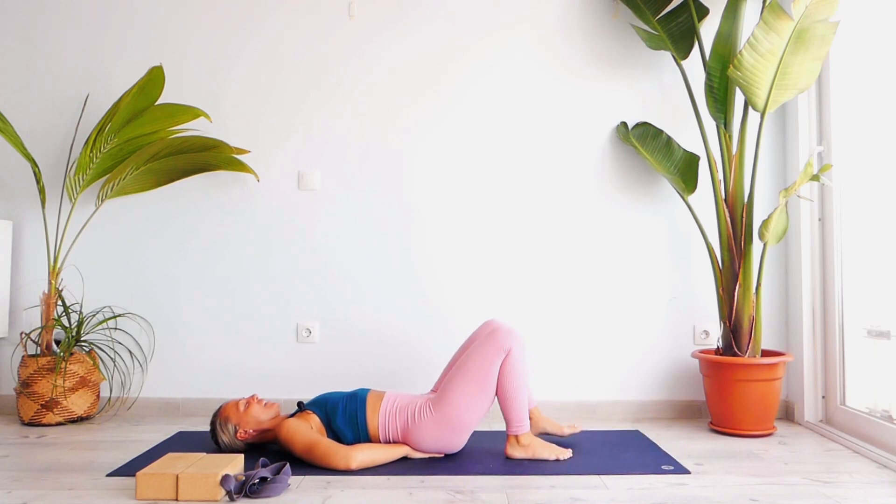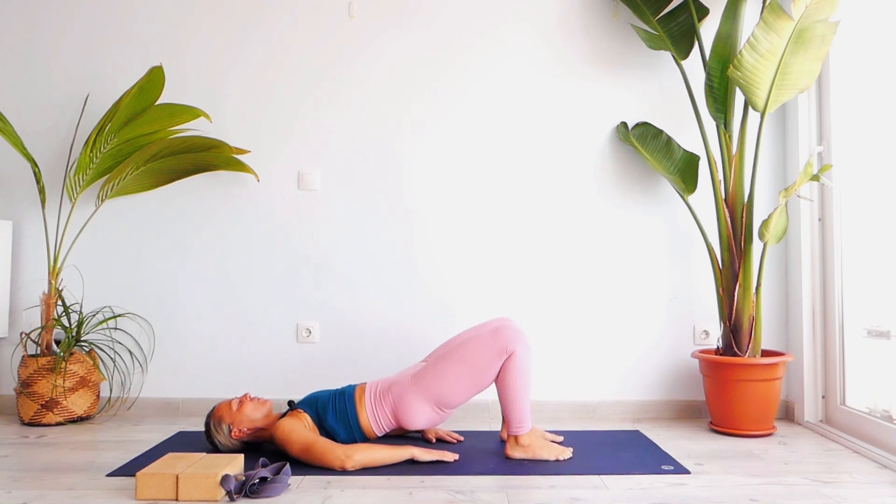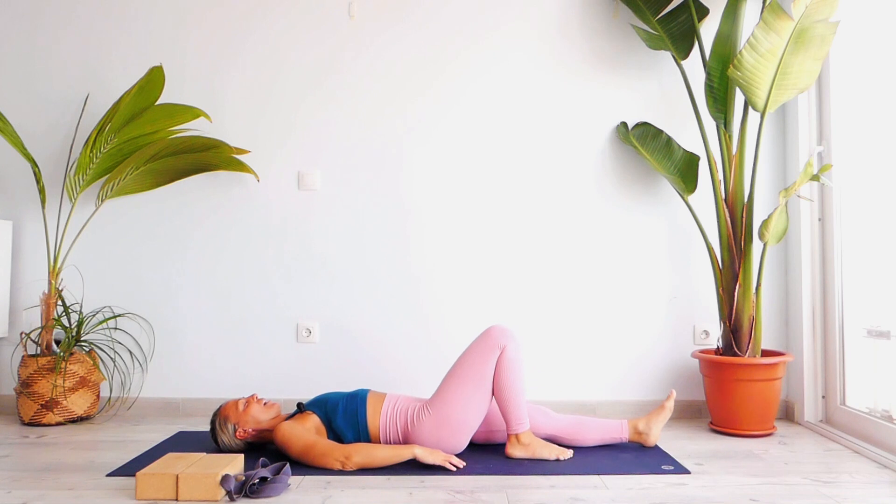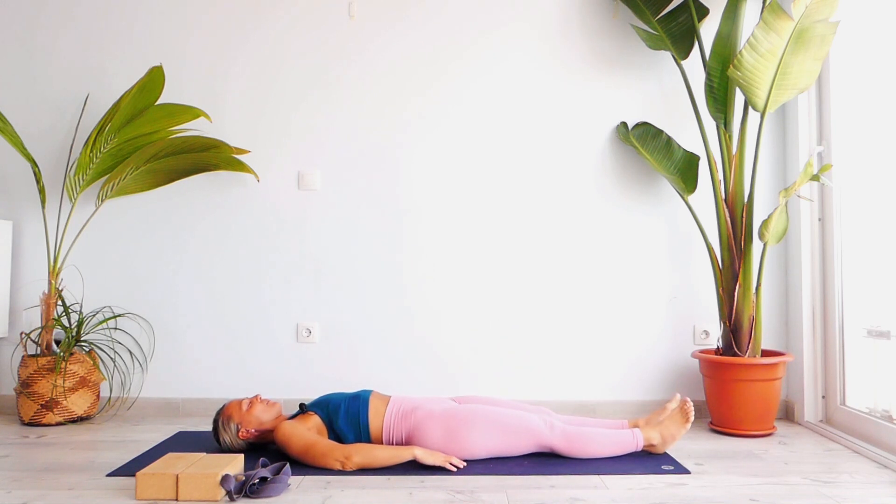Slightly and gently bend your knees, lift your hips up, release your lower back on the floor, and extend your legs forward. Just relax with your palms upward and observe your shoulders and your chest.